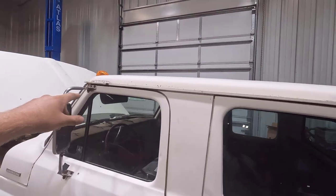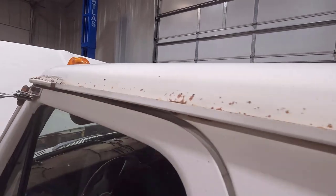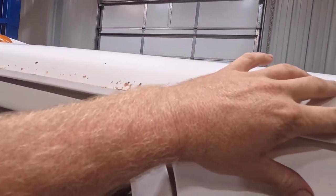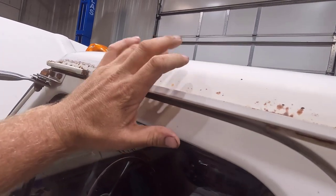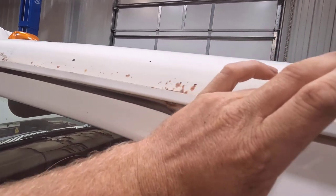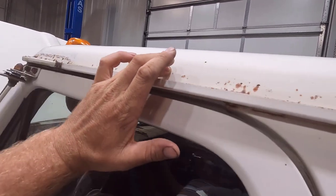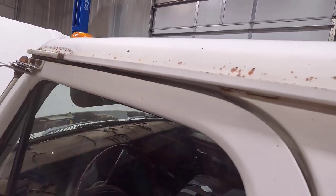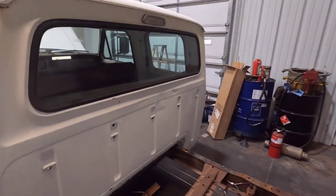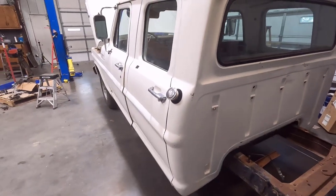We do have some stuff up here in the roof line that needs to be addressed. This stuff would definitely need to be sanded down, neutralized, and then sealed up because I don't want to have a perforated roof panel and have to replace all this. We have a hole back here that we have to patch.